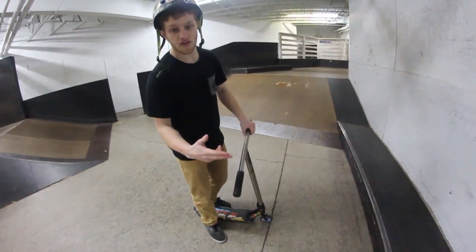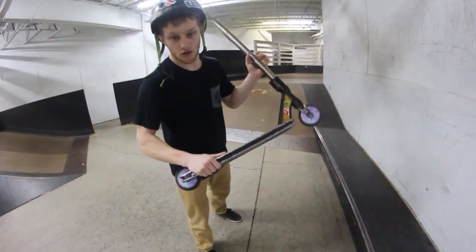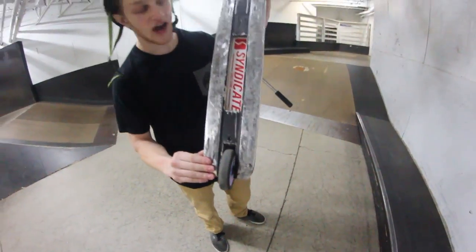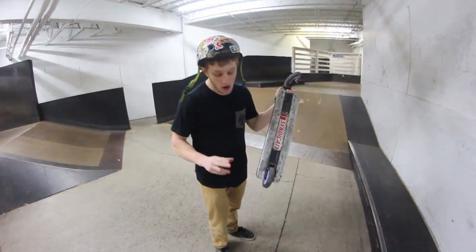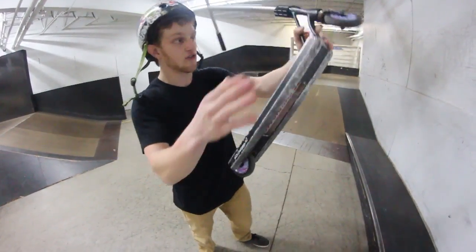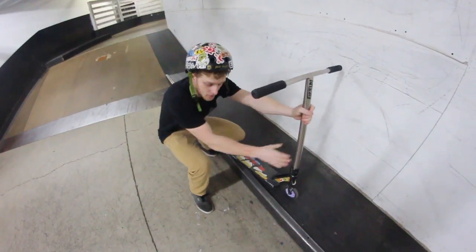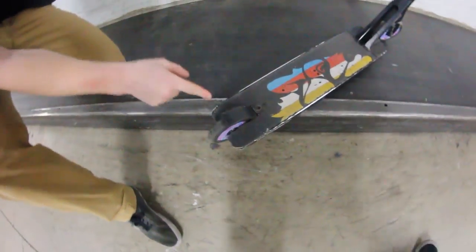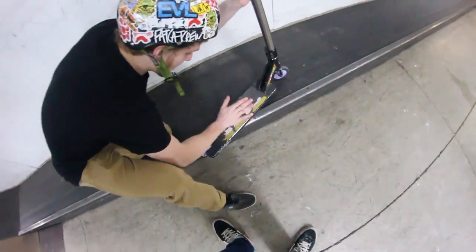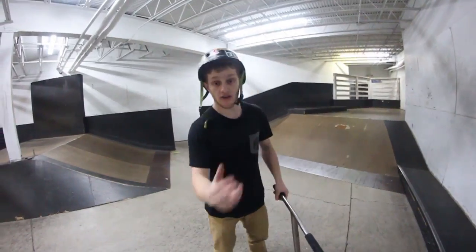With most of these grinds, you want to use the dropouts of your deck. Mine are pretty cached — I have new parts waiting to be put on — but the reason you have a dropout on your scooter is so that on the coping, it will actually lock in. The dropout locks in to the side and allows you to stay on the grind and continue moving.